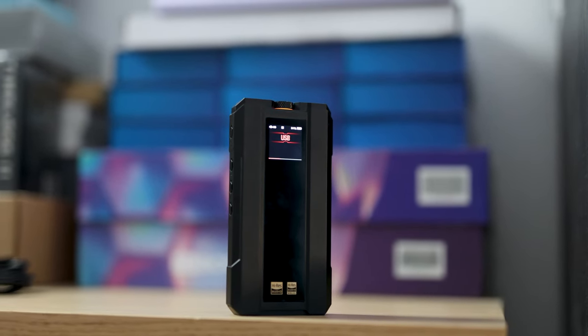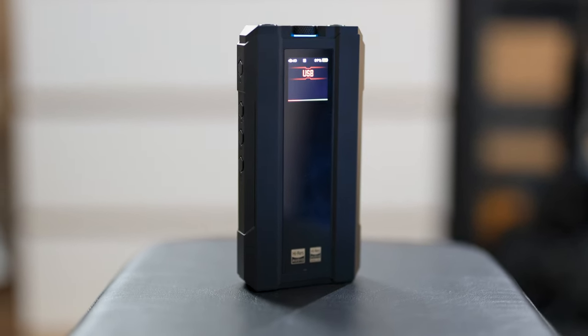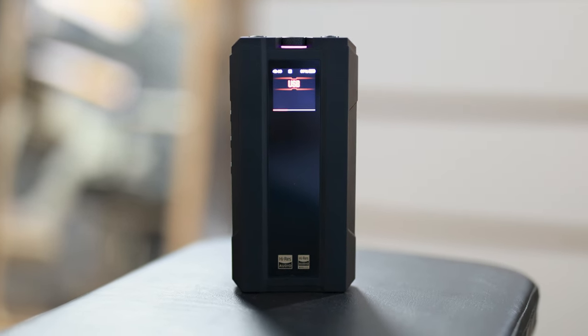Even comparing it with the iFi xDSD or iFi iDSD Black Label, the FiiO Q15 has the best overall bass extension — the strongest, punchiest bass, most extension, most powerful bass. It has such good punch and expression of the sub-bass while keeping it controlled and distortion-free. There is no listening fatigue with the FiiO Q15, and at the same time it has a pretty natural midrange with no uneven peaks or dips and no nasal sound.